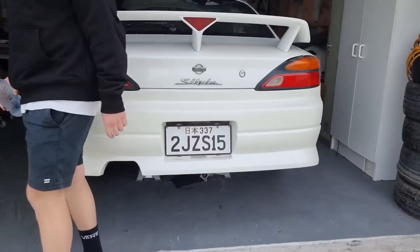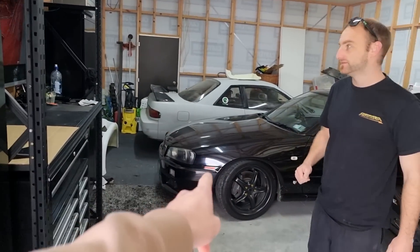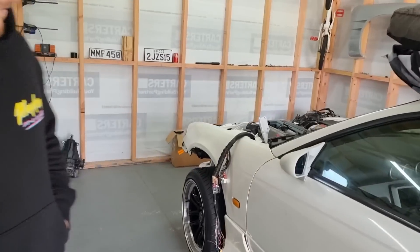A bit of a different video today — doing a bit of a shop tour, not really. Been meaning to come check out Rich Dog's car for a while now. The number plate says it all. It's got S13, R34, and 2J S15 in the build.